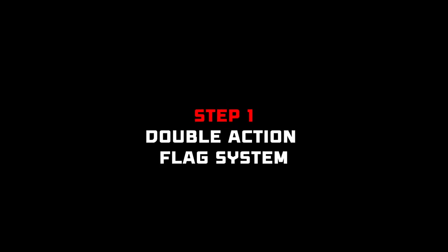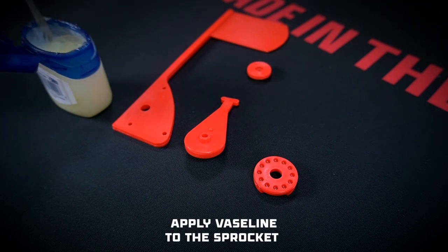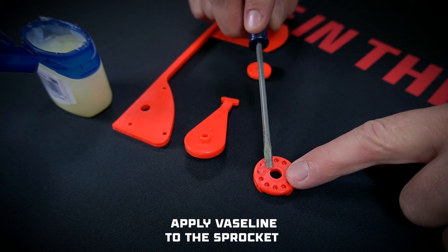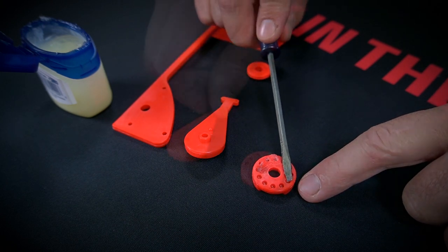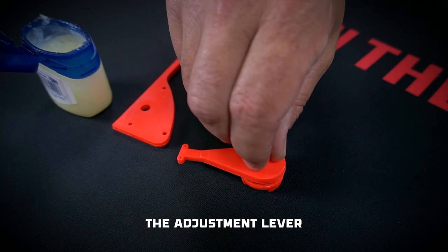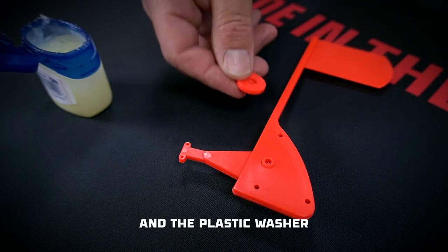Step one is to attach the double-action flag system. First, gather one flag, one adjustment sprocket, one adjustment lever, and one plastic washer. Apply a thin layer of Vaseline or marine grease to the side of the adjustment sprocket with the ring of small divots. Then stack together on the sprocket the adjustment lever, the flag, and then the plastic washer.